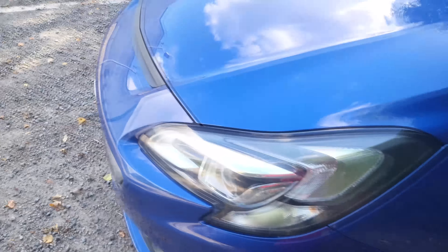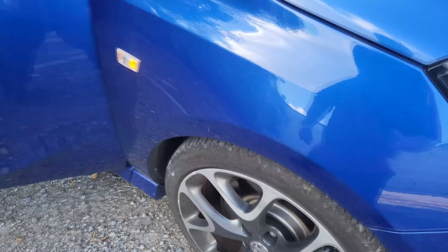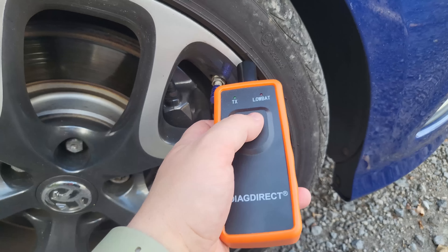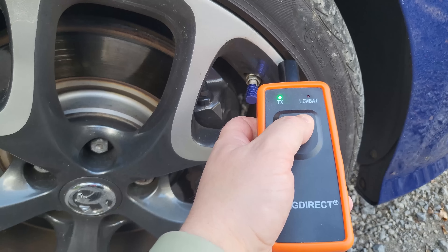That tells me where the next one is because the indicator is on again. Find out where the valve is — it's there — stick it near to the connector, press the button, and there you go.